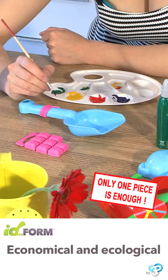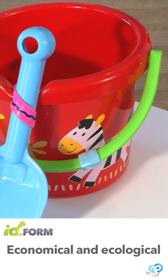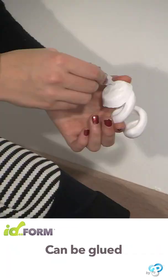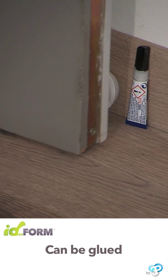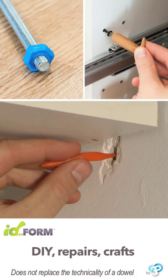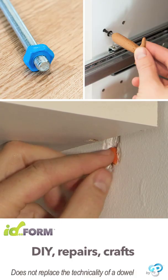Idefoam can be painted. It's so easy to repair your everyday objects so that they last. Idefoam can be glued using specific glues such as cyanoacrylate adhesives. Perfect for DIY and repairs.